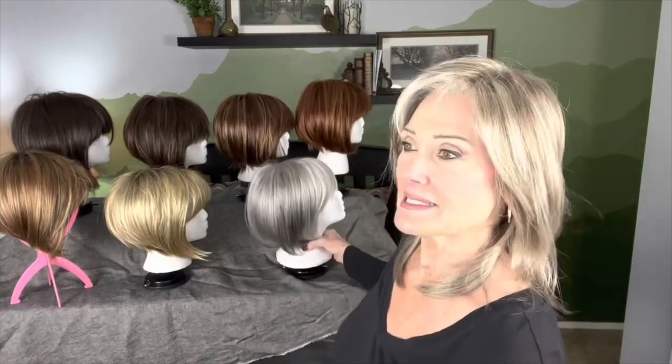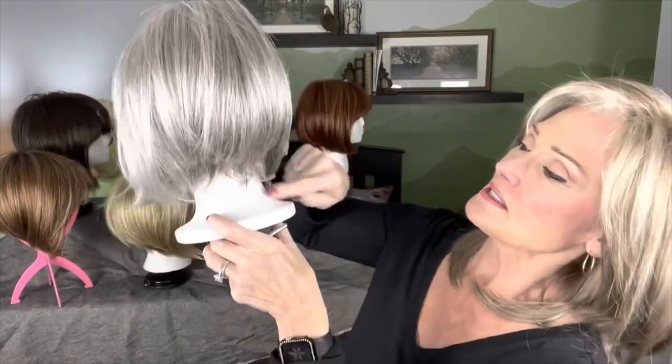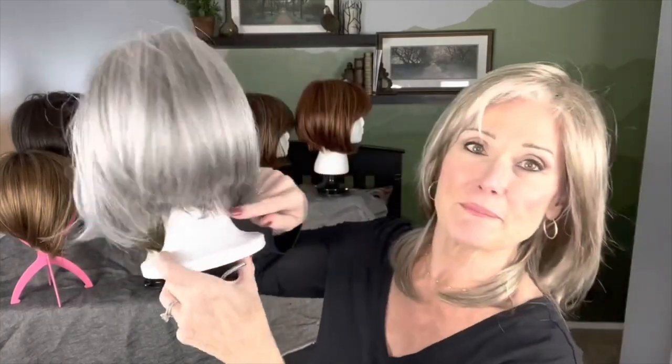She comes in about 16 different unrooted colors, and then she comes in six rooted colors. But she is a typical standard A-Line Bob, and she's got some beautiful fringe on the back of the neck, cut bangs into her already.